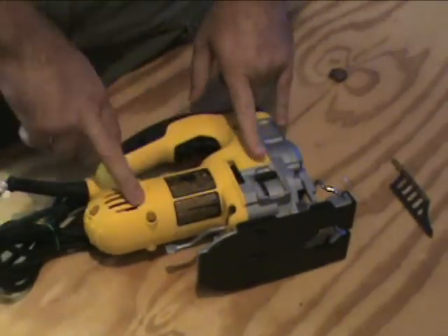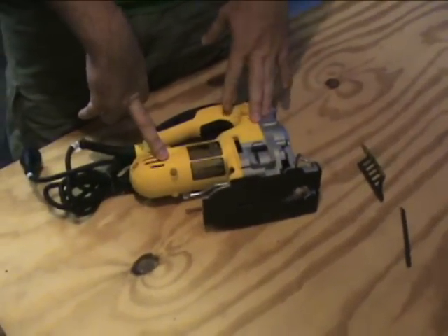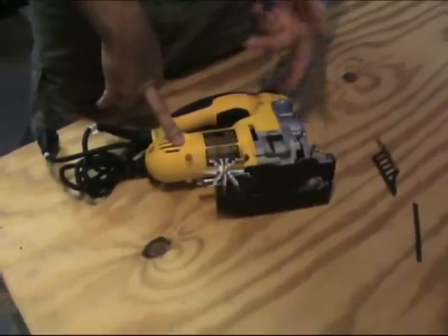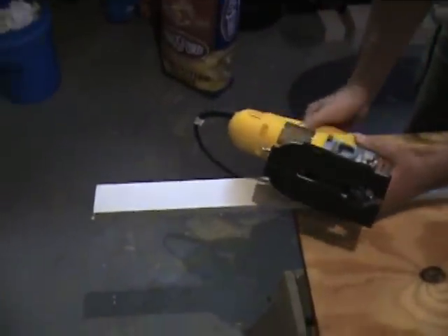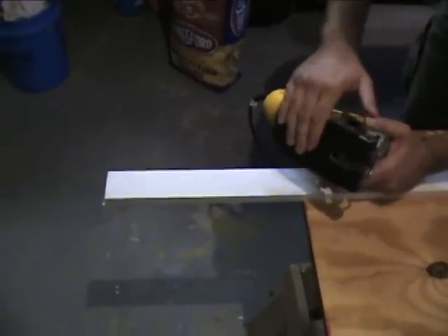So those are the major things about this jigsaw. Let's go ahead and show it in action. We'll go ahead and cut some plywood — three-quarter inch — so you can see it go through there and how easy it is to work with. One thing we're going to show you before we start cutting is the non-marring surface plate. We'll show you the before and afterwards.